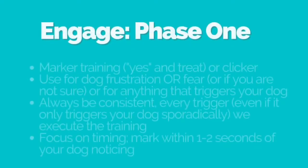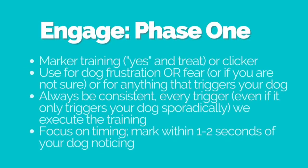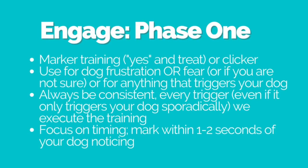The first phase is engage. We are marker training, so that means we're using the word 'yes' and following with a treat, or you're using a clicker. We can use this for dog frustration, fear, or if you just don't know what it is but your dog reacts. This can be used for anything that triggers your dog. Always be consistent — every trigger or potential trigger means that you execute the training.